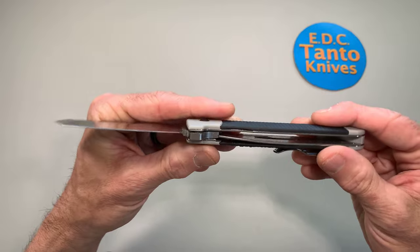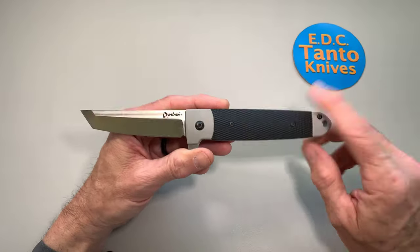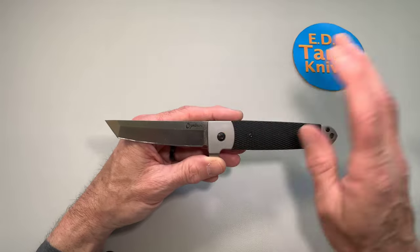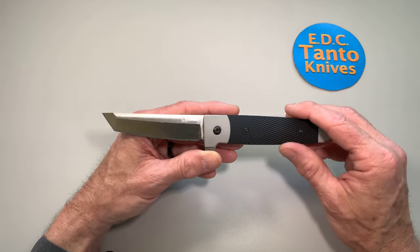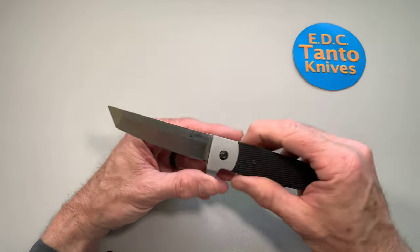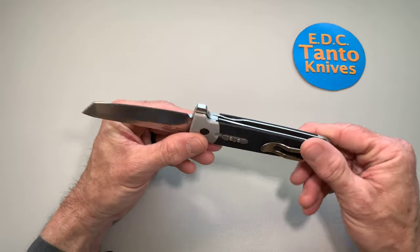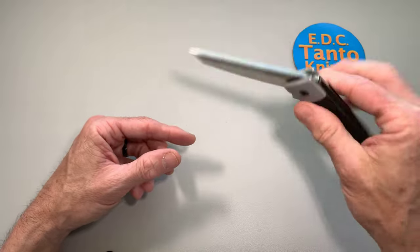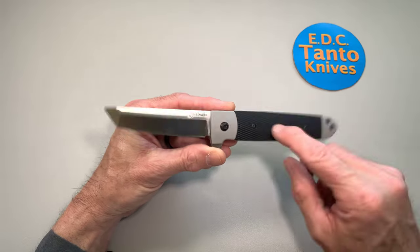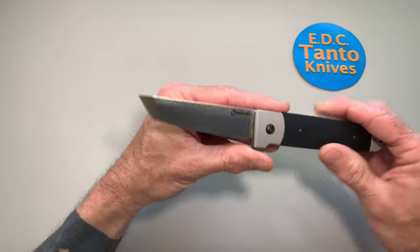It's totally understandable that guys would have some beef about there being a liner lock. Now this knife in this handle configuration has been out in other knives before — the 1911, which was a standard clip point blade, came out in something like 2017. Lynn Thompson and Andrew Demko have been working on this flipper-style liner lock knife for quite some time. My disappointment with this knife is not actually the liner lock — it's more the blade.